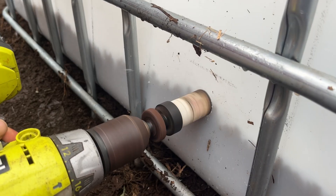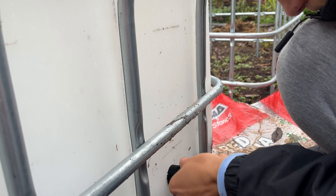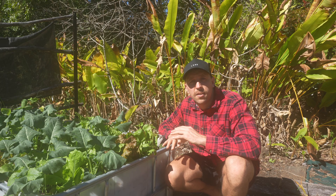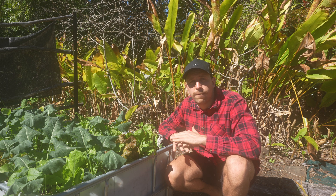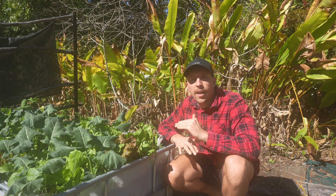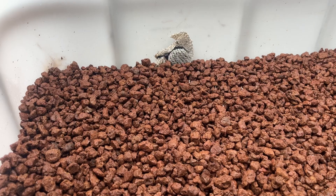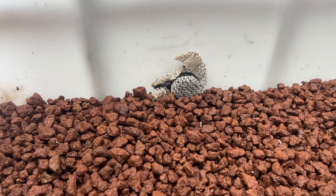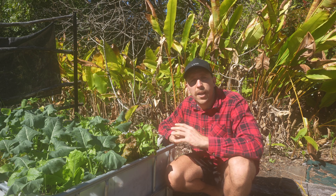Once we'd put the rock in, we drilled a hole at the rock level using a hole saw and screwed a one inch poly nipple into the side. This acts as a drain for the reservoir so water can fill up to that level but can't continue rising and flood the entire garden bed. On the inside of the poly nipple we put a piece of shade cloth and zip tied it in place to stop any material from inside the garden bed going out through that hole.